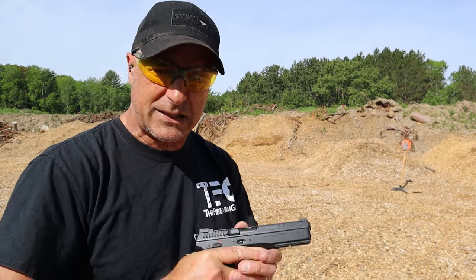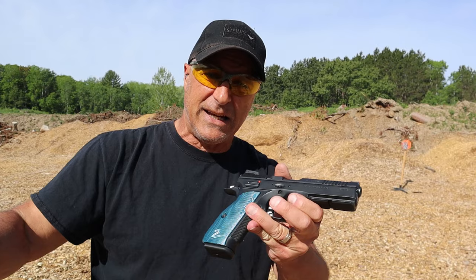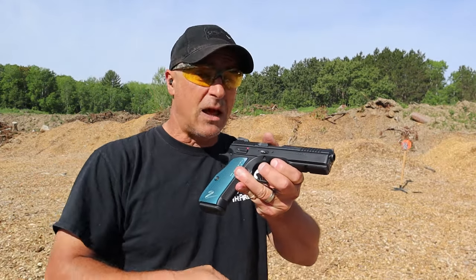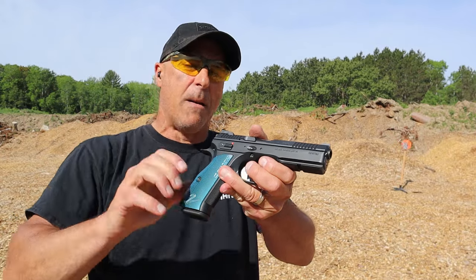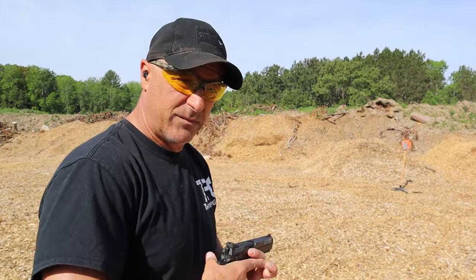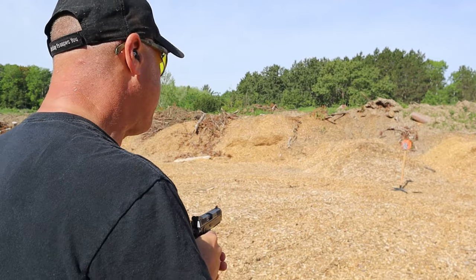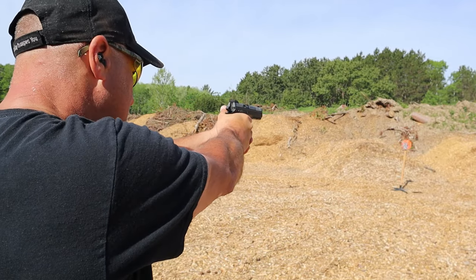The Shadow 2 comes with three 17-round mags while the Apollo 11 gives you one 17-round mag but includes that very nice bag. The Shadow 2 comes in a hard case. Let's take a few shots with the Shadow 2.